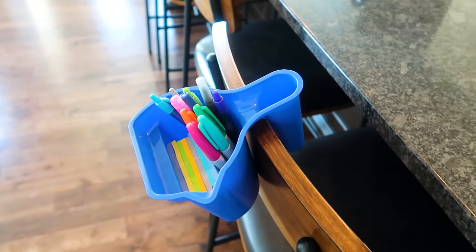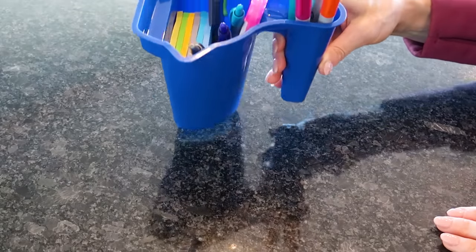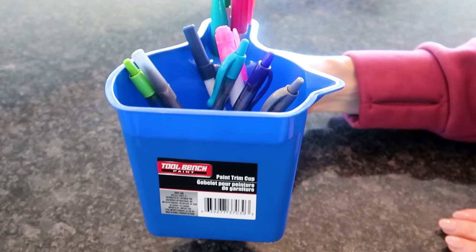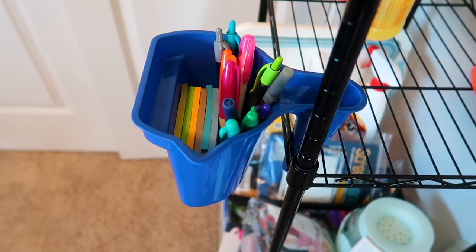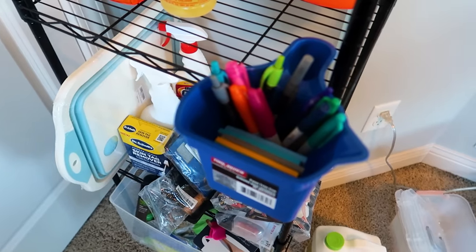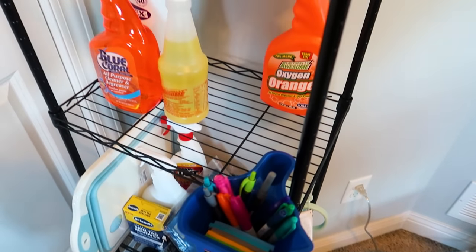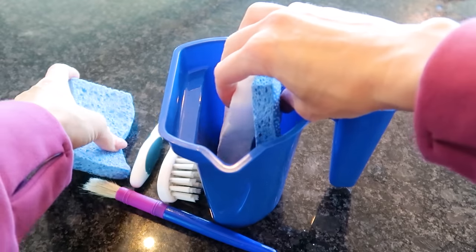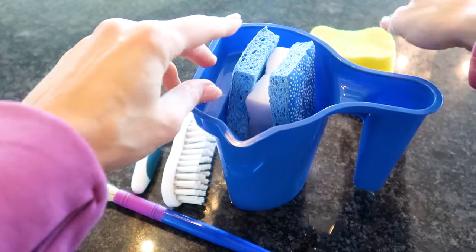In my office here, this is my product test station — I test it all out for you to share what works best, and I often need to take notes. I'm loving this cup for that particular reason. I did purchase all of these products with my own money; nobody sent these to me.